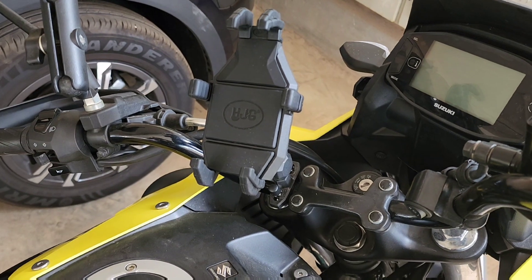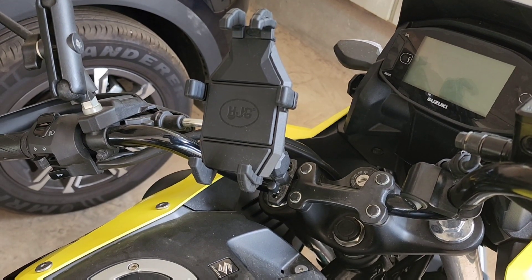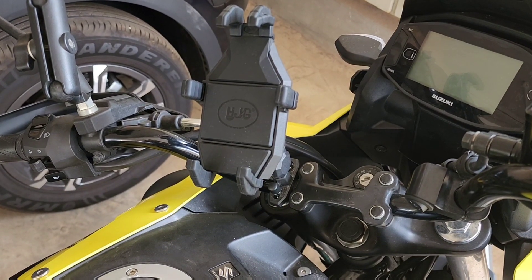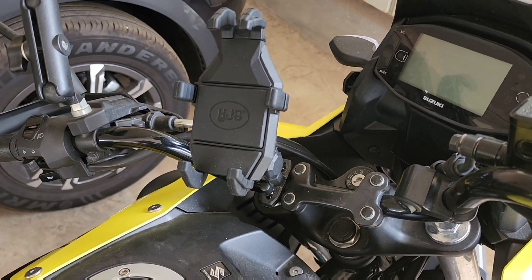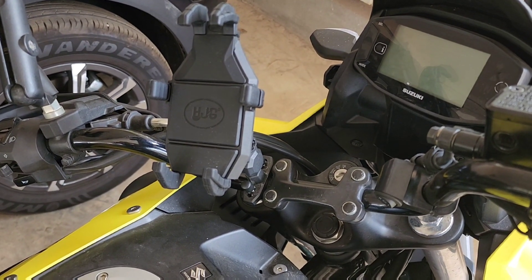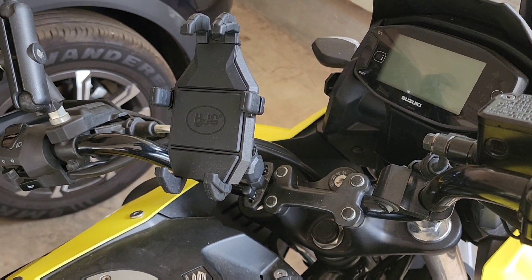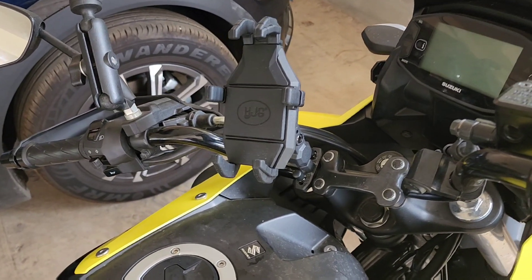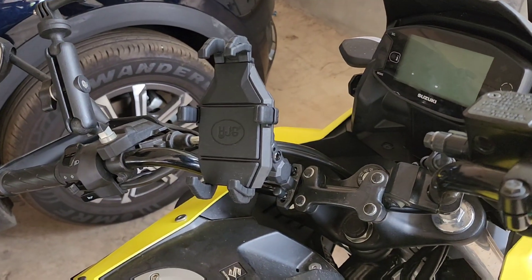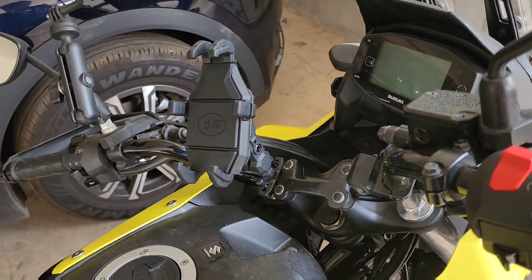I was looking for alternatives and found there is another Bobo Gear which comes with a vibration reduction unit as well, but it was not 100% vibration proof. So there was no option but to use the Bluetooth module in the vehicle, but that uses Map My India Maps and not everything is as detailed as Google Maps — so if you need to go to certain local areas, it doesn't help.